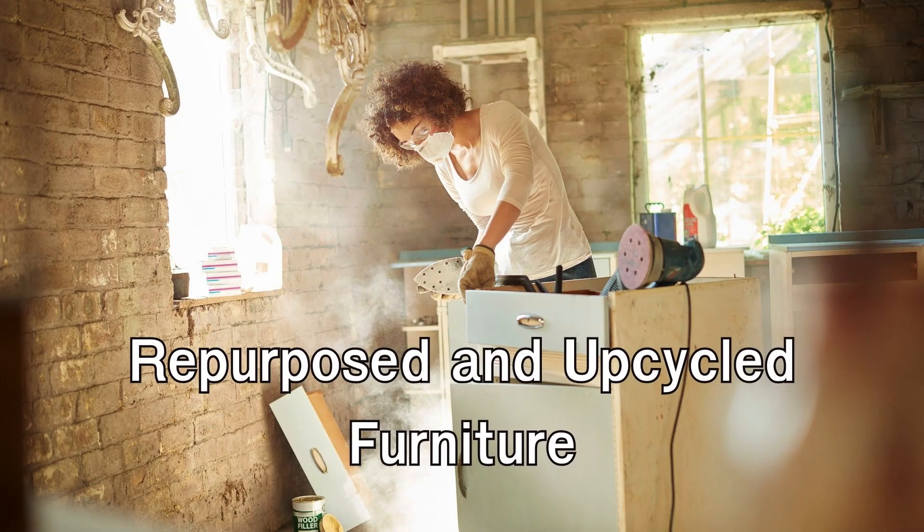Repurposing and upcycling furniture is a fantastic way to give new life to old pieces and add a unique touch to your home decor. Here are some easy and creative ideas for repurposing and upcycling furniture.